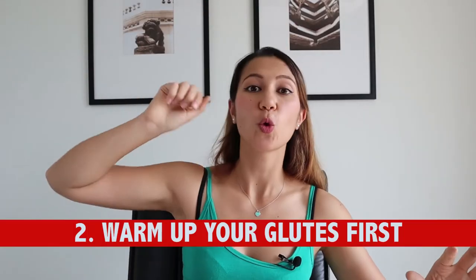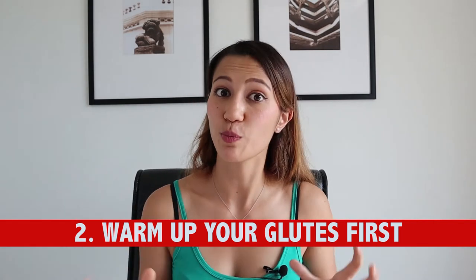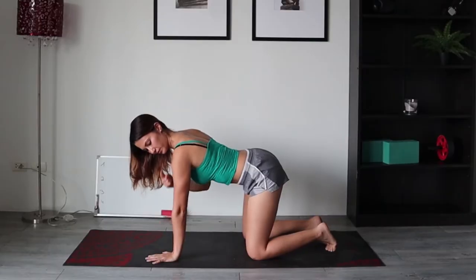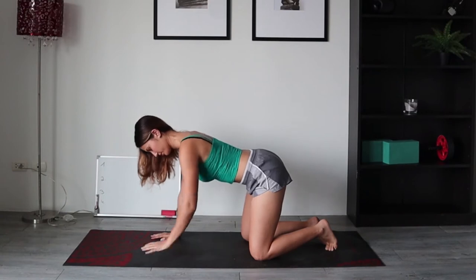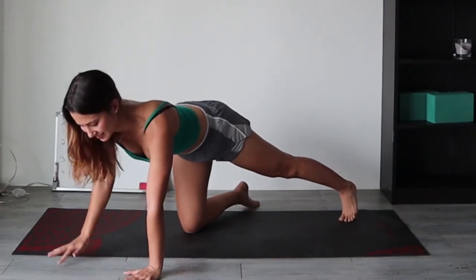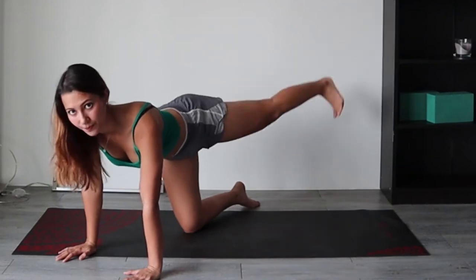Which brings me to number two: warm up your glutes before you do your leg exercises to maximize the muscle engagement. In order to warm up your butt, you need to do what we call an isolation exercise — an exercise that focuses on your glutes only. What I see a lot of people doing is throwing their leg up and arching their back. The trick is to keep your upper body as stable as you can, engage your core by pulling your belly button towards your spine, and keep your arms straight. Because of the direction the butt muscle is attached to your body — kind of diagonally — you actually don't want to keep your leg completely straight back behind you, but at a slight angle. This is going to help you maximize the squeeze and really feel your butt working.